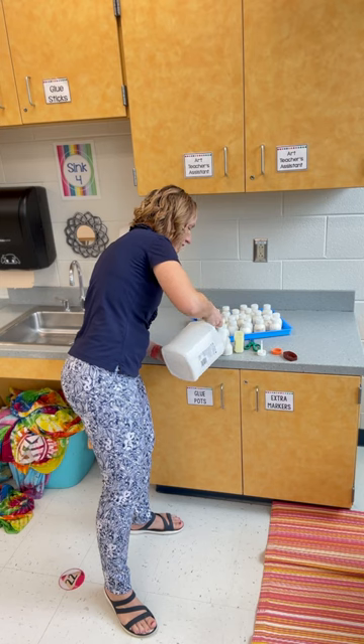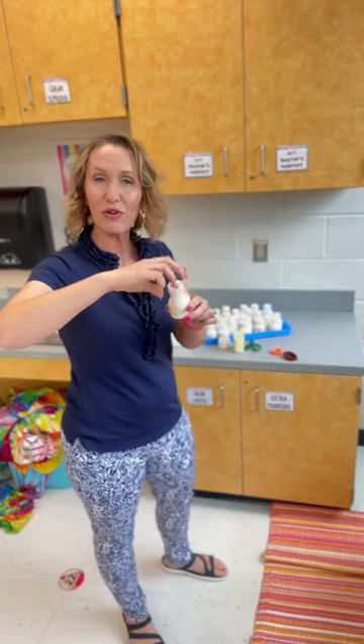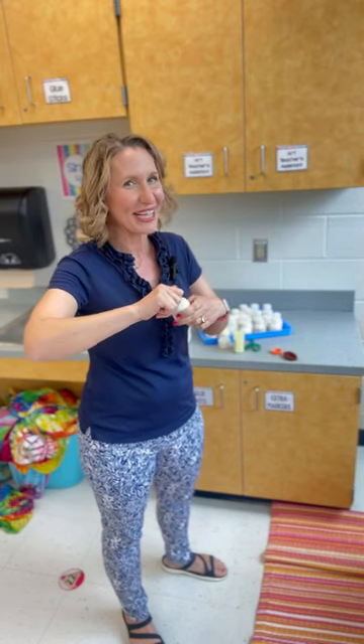I got some questions before from people that use glue sponges. I use glue sponges too, but I like these better — especially for students with sensory issues — because with glue sponges, the big downside is you get sticky, and with these you stay pretty clean.